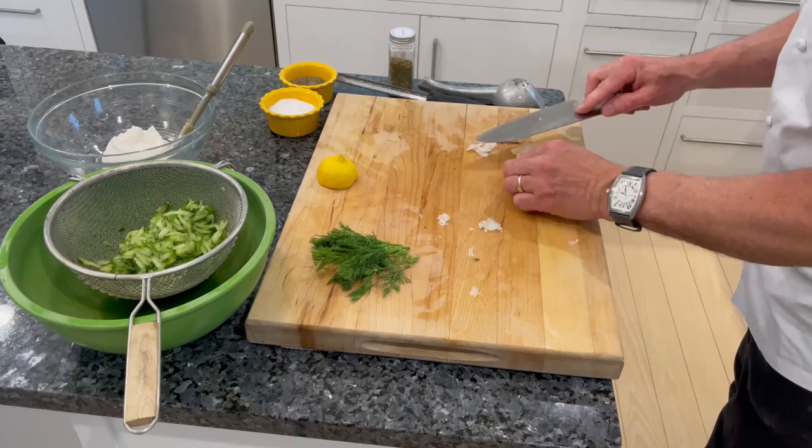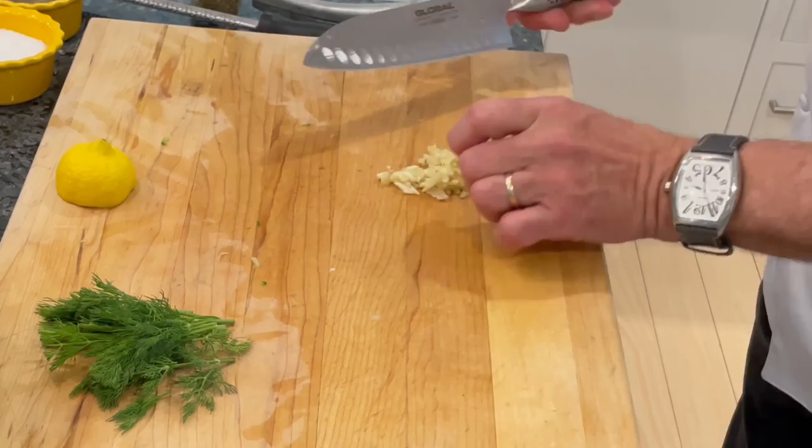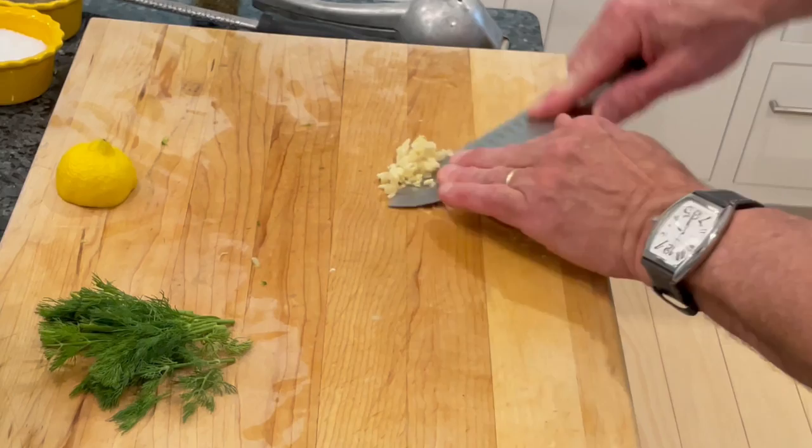Next we have garlic. We're going to mince a few cloves of garlic. I like to use the edge of the knife to mash it down and get it really fine so that the flavor really goes through the sauce.